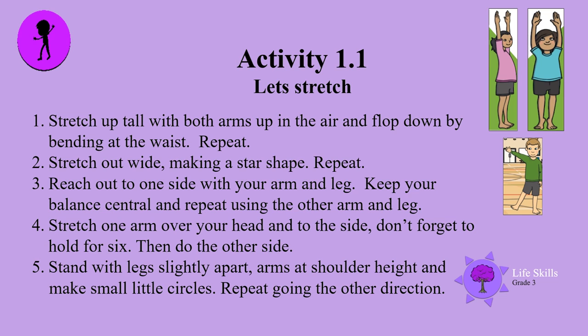Stretch out wide, making a star shape, and repeat. Reach out to one side with your arm and leg. Keep your balance central and repeat using the other arm and leg. Stretch one arm over your head to the side — don't forget to hold for six. Then do the other side.